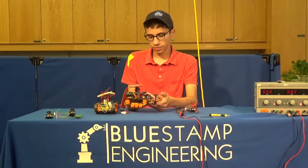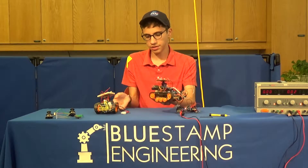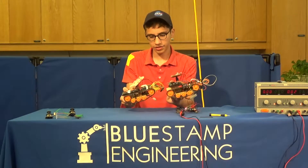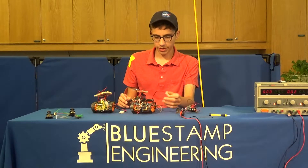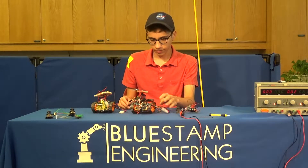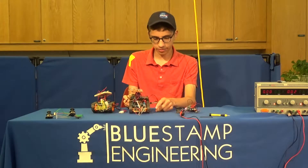Both tanks are roughly identical in construction. The only differences are battery placement, track design, and turret design. Both of them run on about 9.6 volts, and the chassis, track, and gearbox are built from a kit.